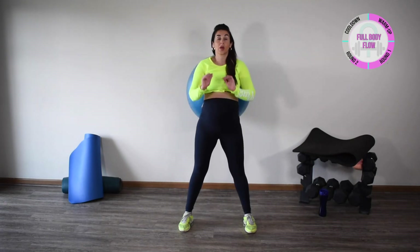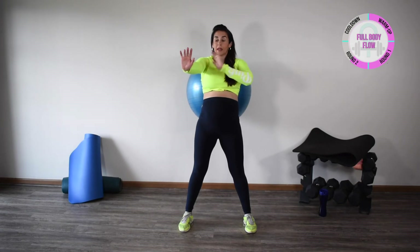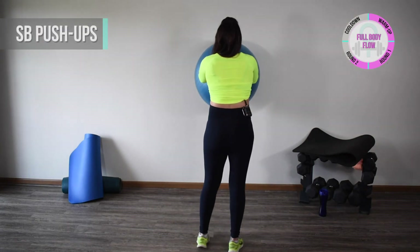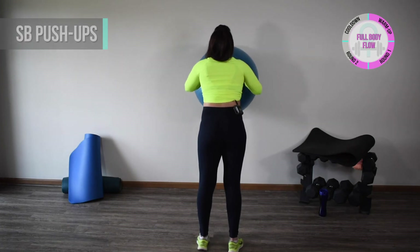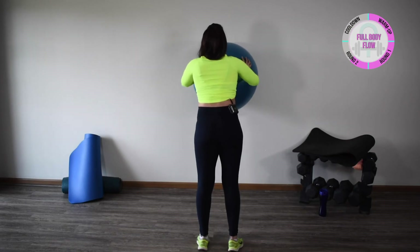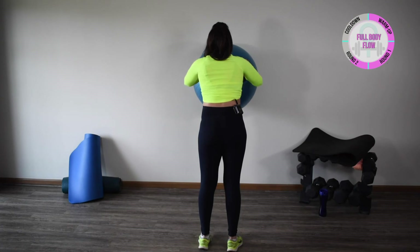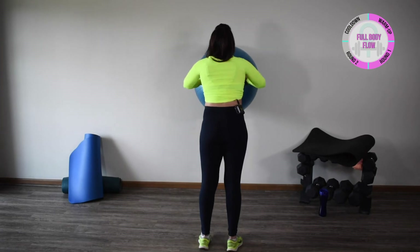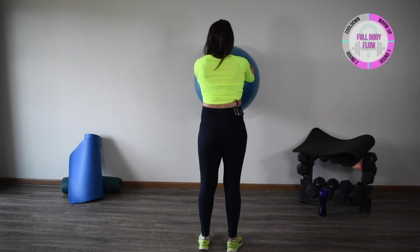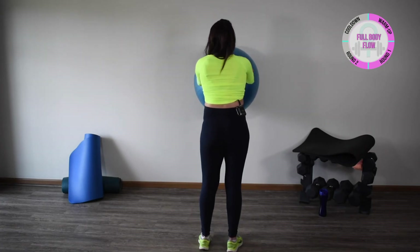Now we're going to get our upper body and core a little bit. I'm going to turn around — my arms are going to be directly in front of me, arm distance away from the ball — and we're going to do stability ball push-ups. Nice and smooth, finding that range that works for you. You shouldn't feel any pressure in that tummy — if you are, or if you feel like you're doming or coning, definitely stop. It's not fast, and we're not holding our breath. Inhale as I lower, exhale as I press — nice and smooth and controlled.